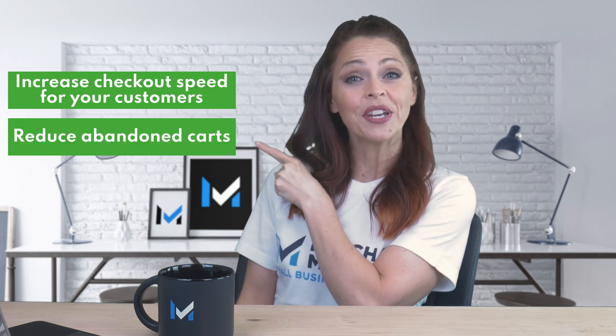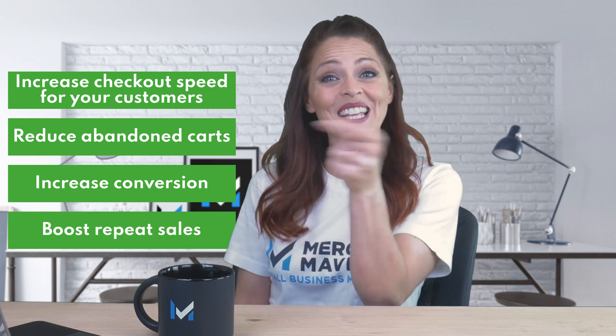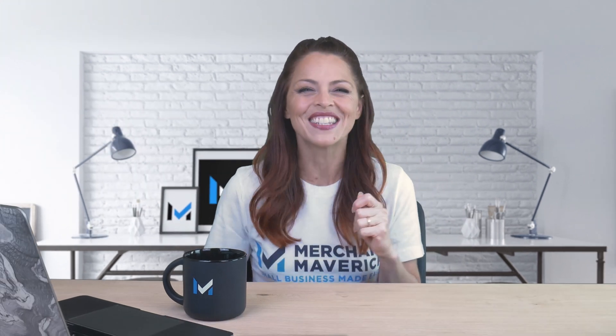What if there were something you could add to your Shopify store to increase checkout speed for your customers, reduce abandoned carts, increase conversion, and boost repeat sales? As it turns out, there is, so stay tuned to learn more about ShopPay.